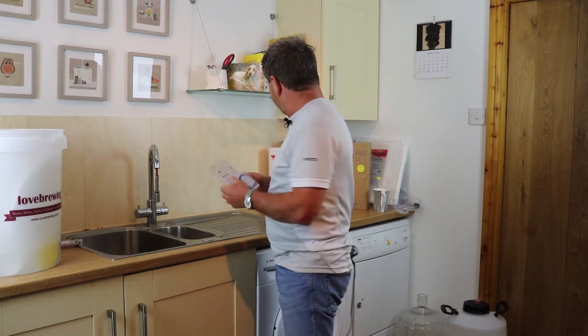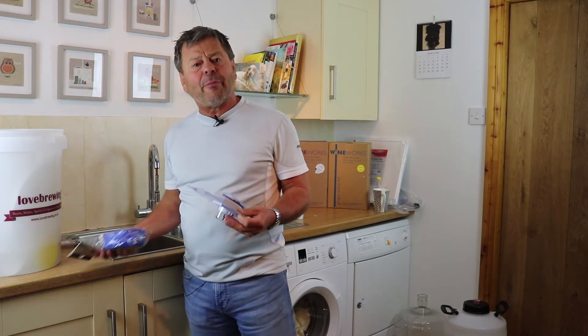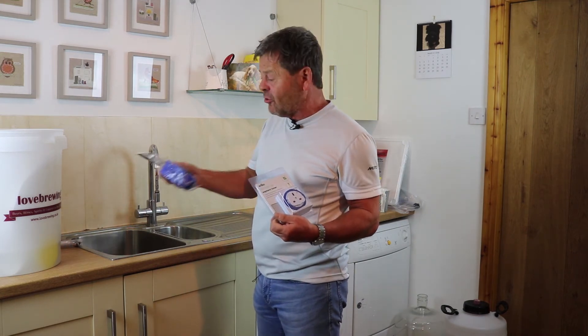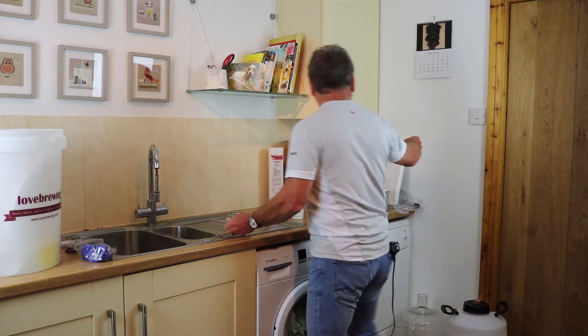The first option is what's called a brew belt — a belt that wraps around the container, around 20 pounds. It's okay, not my favorite. We always use a time clock with anything that isn't thermostatically controlled, so with the brew belt we'd use a time clock.